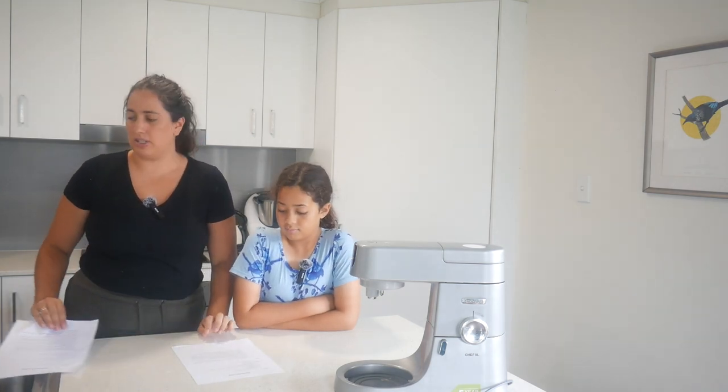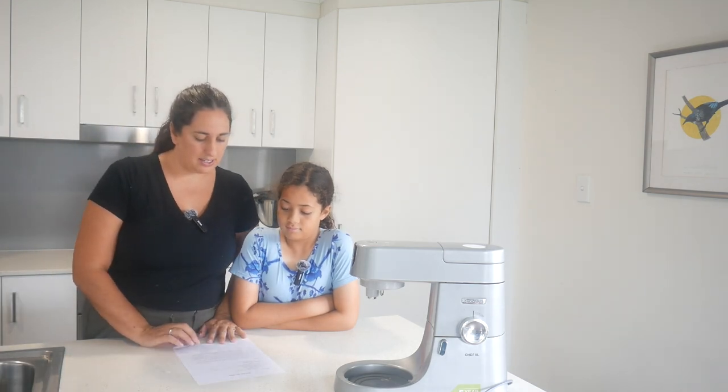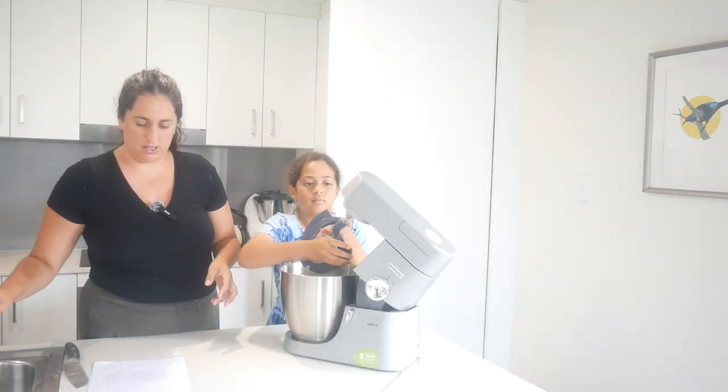We'll start with the snickerdoodles. We've actually never made snickerdoodles before - this is a new recipe for us. I've printed out all the recipes and we will get started. All right, let's go Lily - we need one cup of butter.